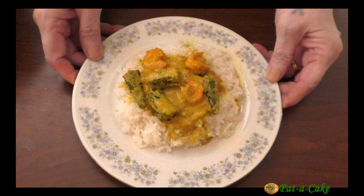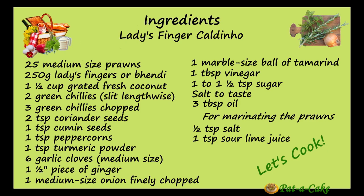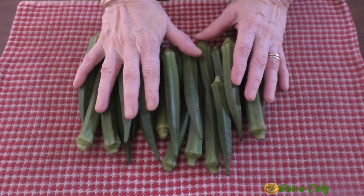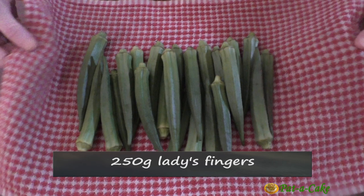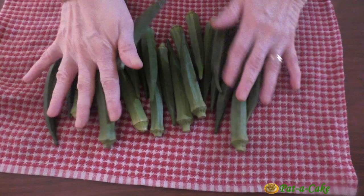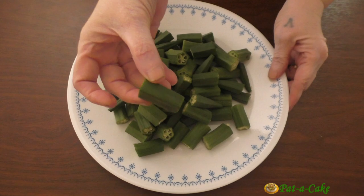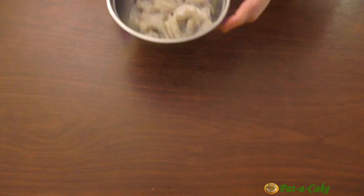At Pater Cake, we'll start with the ladies fingers — these weigh 250 grams. I had washed them well and will now pat or rub them dry using a kitchen towel. It's necessary to dry ladies fingers before cooking them to prevent them from becoming too slimy. I'll now spread them out a little, let them air dry for around 15 minutes, and then chop them into 2-inch long pieces.